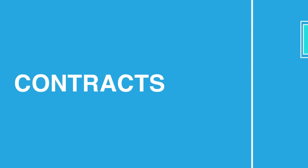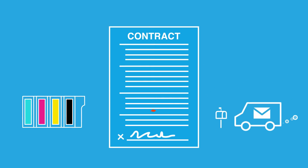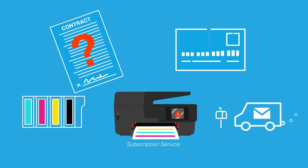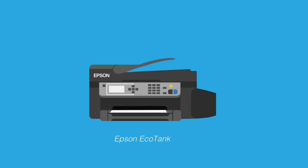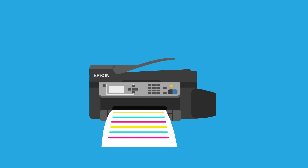And what about contracts? With a cartridge subscription service, you sign a contract based on how many pages you think you'll print each month. And in order to bill you, you have to pay with a credit card that they keep on file. Or you could just print with an EcoTank printer and print what you need, when you need it — no contract involved.